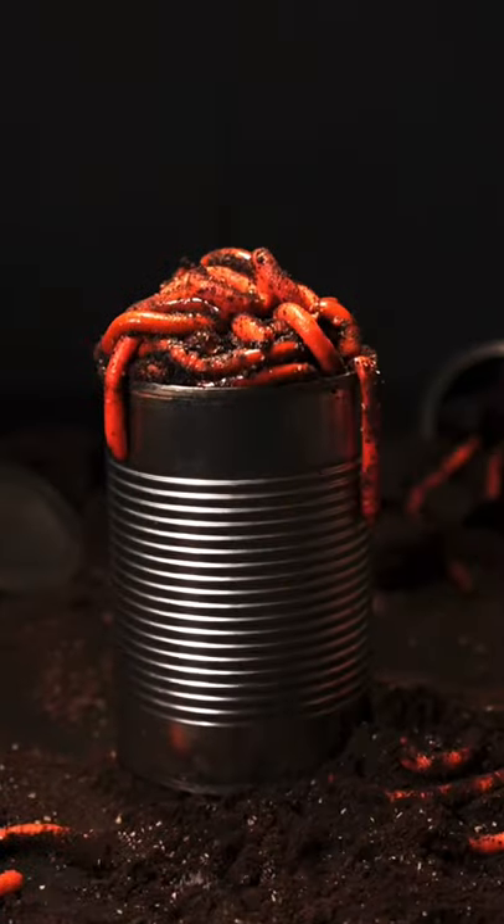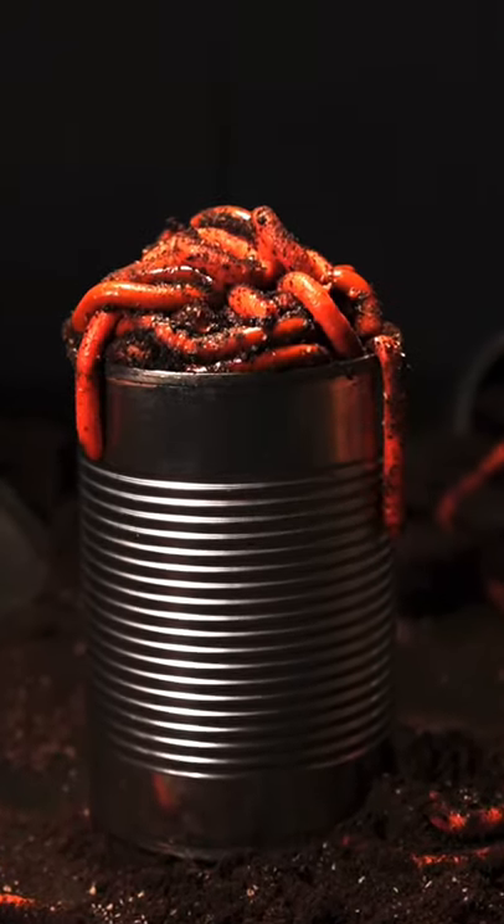And bam! Perfect parfait. Because opening a can of worms has never tasted so sweet.